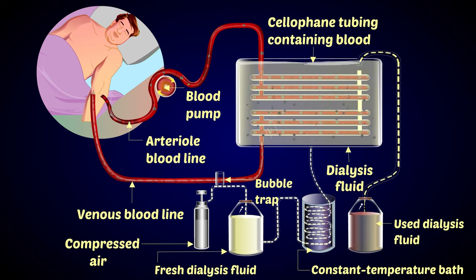The waste products diffuse from the blood across the cellophane membrane during dialysis. The cellophane membrane is impermeable to plasma proteins and blood cells, but permeable to small molecules like urea, uric acid, creatinine, and mineral ions. The clean blood is then pumped back into the vein of the patient's arm.